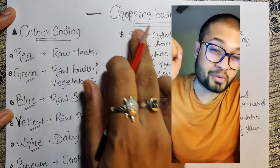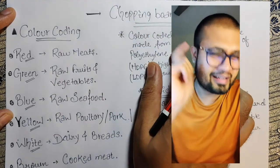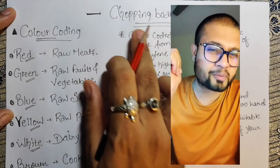Hi there, this is a bonus video and today's video is about chopping board hygiene — specifically the color code system. Let's figure out the color codes and what kind of material we generally use when it comes to the chopping board.